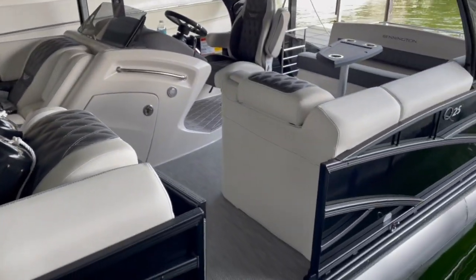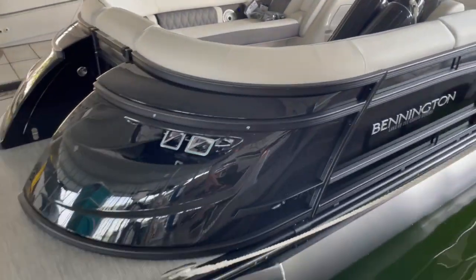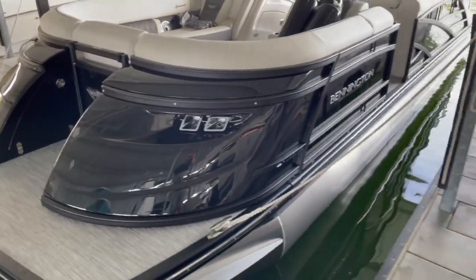You still have — as you'll see right here — the side exit door, so you have plenty of room to still get off the boat. Again, this is a black on black 25 Q SBA.